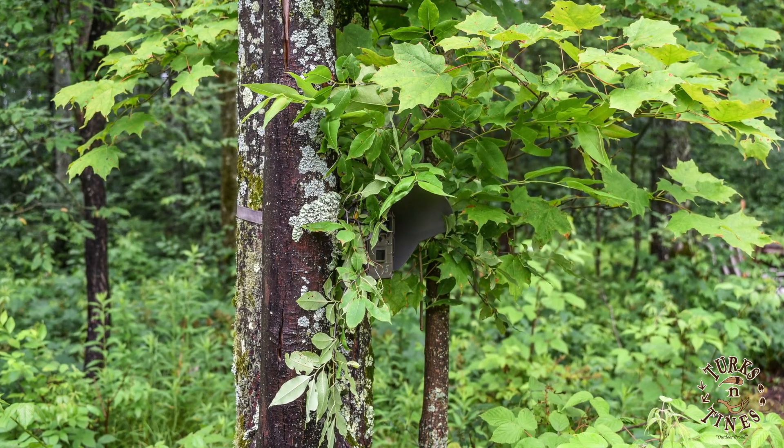Hi everyone, I'm Scott and I'm Brad from Turks and Tines. We'd like to introduce you to our first product in our product line. It's called the Trail Cam Wood Hood. It protects your camera from the sun, rain, and snow.